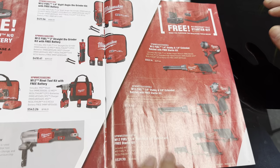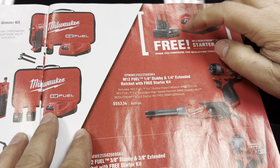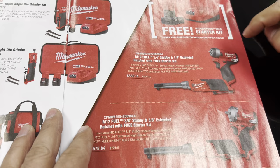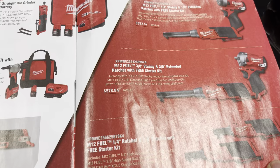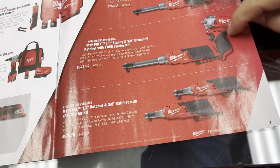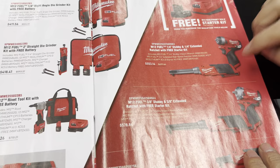Over here, these combo kits — I really like this one right here, the one-quarter inch. It comes with the ratchet, your little impact gun, and a free battery with free charger. I think this kit is really cool especially when you're doing gaskets on seal covers — you just put a socket and extension and you're good to go. I also like the three-eighths kit — it comes with your little impact and long ratchet. Either one of these kits, especially for someone that's beginning, is a fantastic deal, and they share the same battery, which is nice.